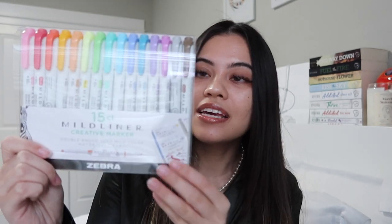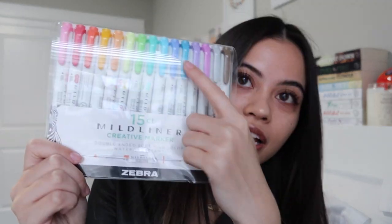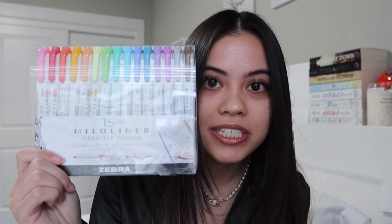I'm just going to be showing you all of the supplies that I use while annotating my books. For highlighters, I use the Midliner Highlighters from Zebra. I love them so much. They come in so many colors and they are both dual tips — the top is chiseled and then the bottom is like a fine point tip.